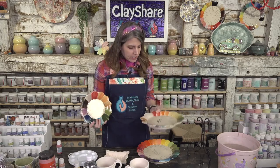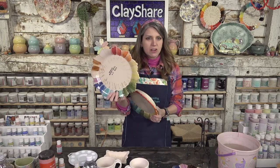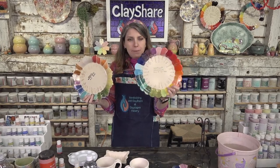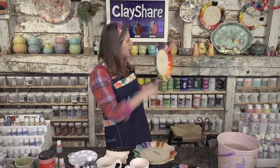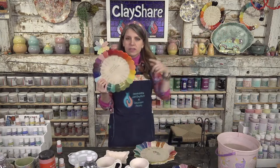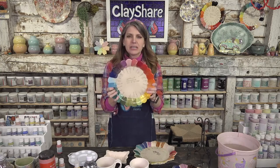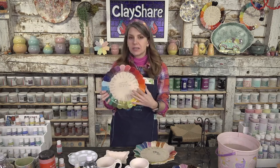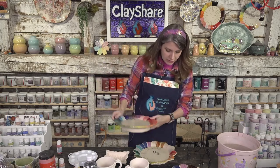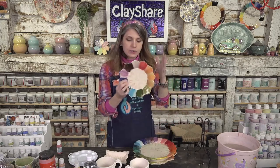With a test plate you're also testing the glaze you'll put on top, so you get a lot of information. Plus they look great hanging on the walls in the studio. This one is Stroke 'n Coat with clear 2167 on top; this one is Speedball underglazes with 2167 clear on top. I have a class on making this exact plate and another showing how to use it.